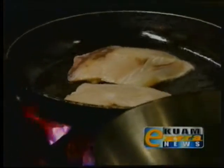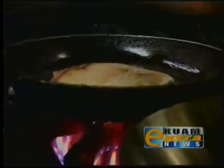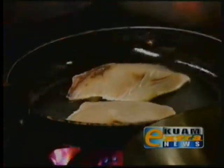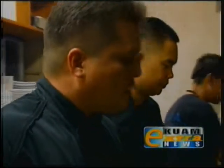We're going to let this sear and cook for about two and a half minutes on each side. We would like a medium well temperature on the inside of the fish. While that's searing, we can go ahead and get started on our sauce.